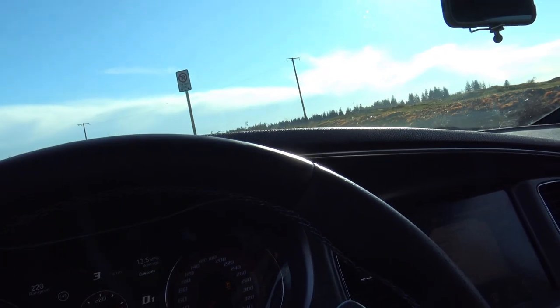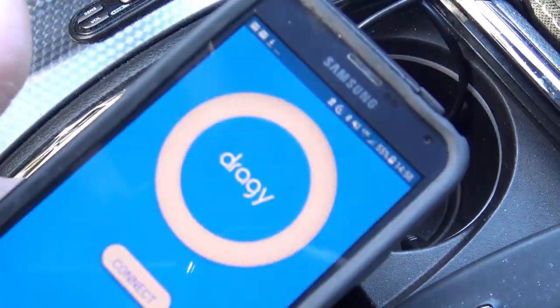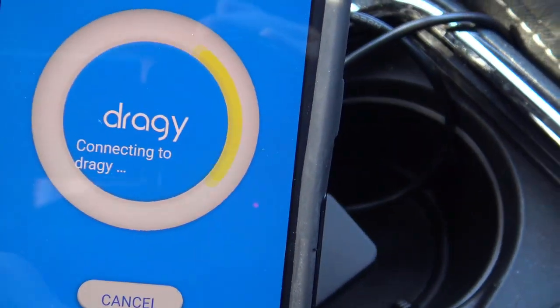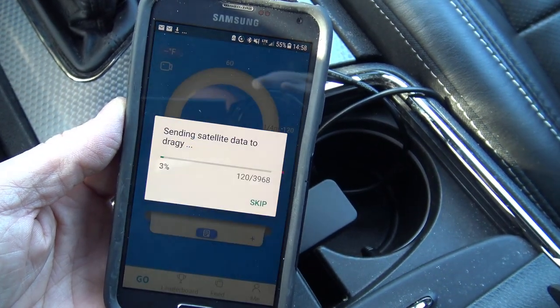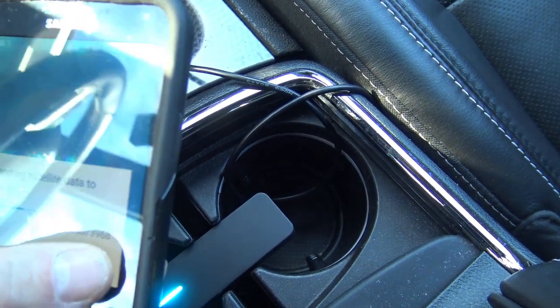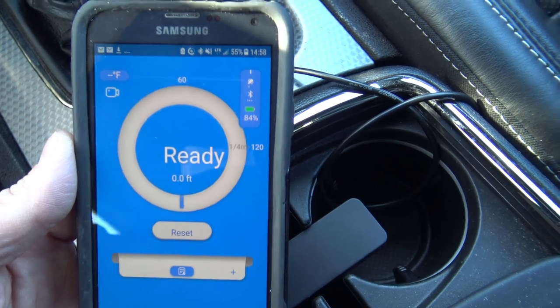The long journey to Mexico is almost done. Okay, so we have our Draggy module — our GPS little module — safely positioned in the car. We connect up the app, just like that, and we are connected.